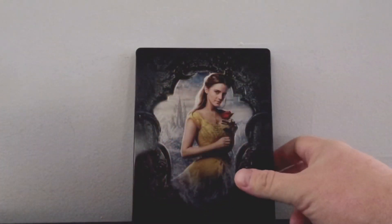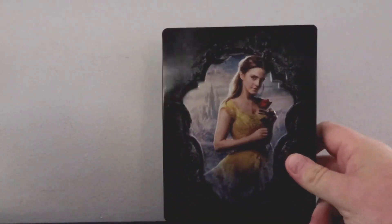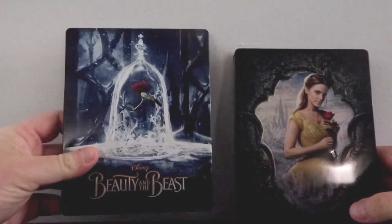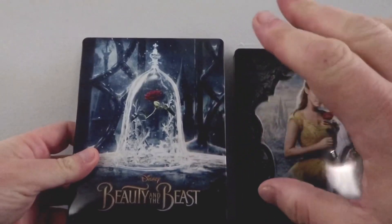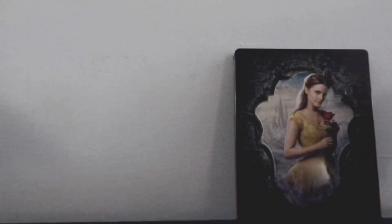We have the live action Beauty and the Beast Steelbook here from Best Buy. I just want to say right off the bat, I kind of prefer the artwork from the previous Blu-ray release. I'll go ahead and just show that off right here — I just love this. I think this embossed version would have been an absolute winner. But I kind of dig this one a little bit more, so I'll hold on to it.